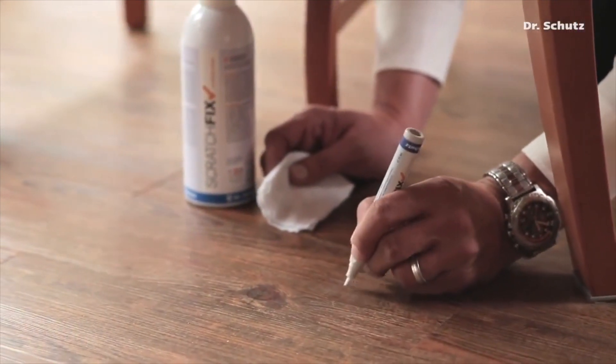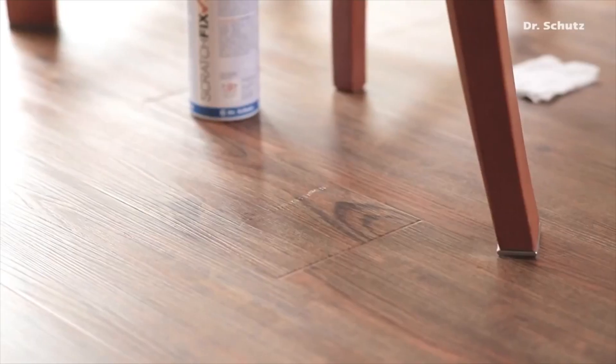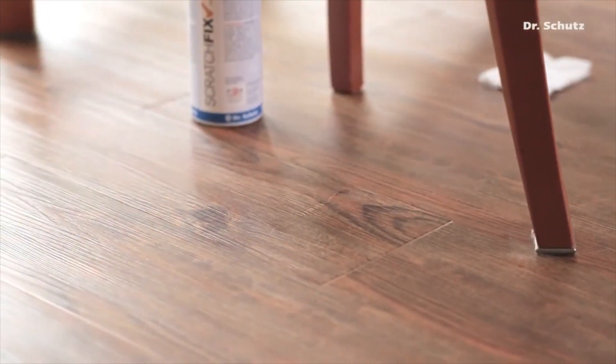The sealer fills the scratch and makes it almost invisible. At the same time, the area has been resealed and made hard wearing again.